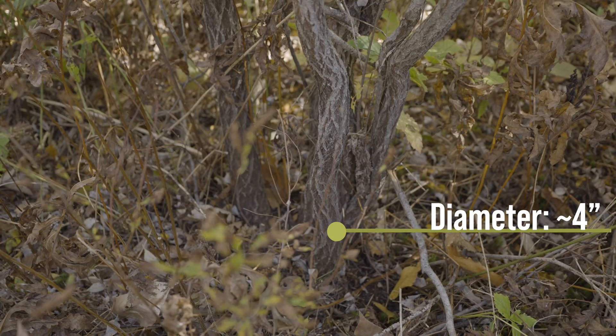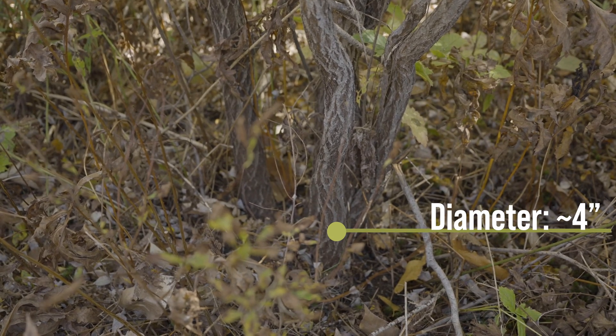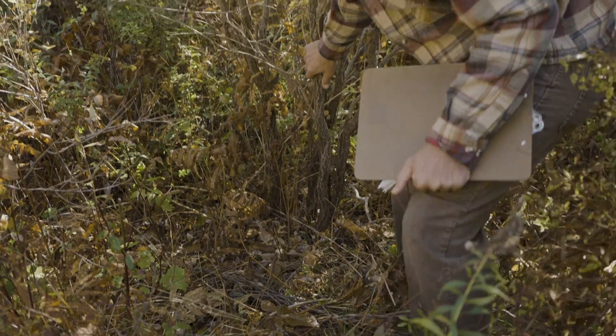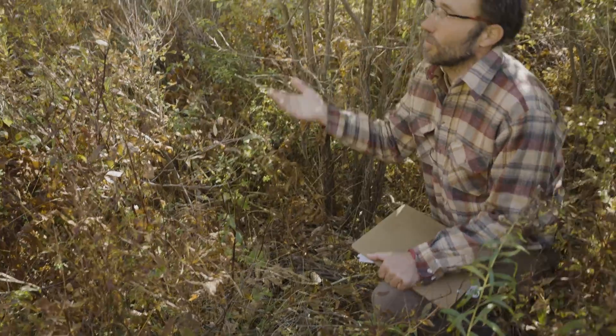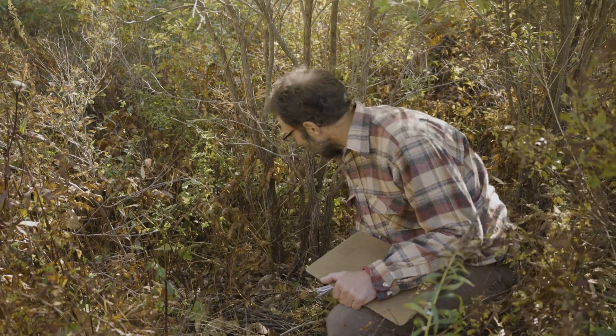Often you're going to need to do a couple of cuts. On small stuff like this you can just make a single cut straight through the stem. Basically we want to preserve the integrity of the stool so that it continues to produce into the future. It's a little different than just felling a tree where we don't necessarily worry if we damage the base, because we want to keep the stump intact.